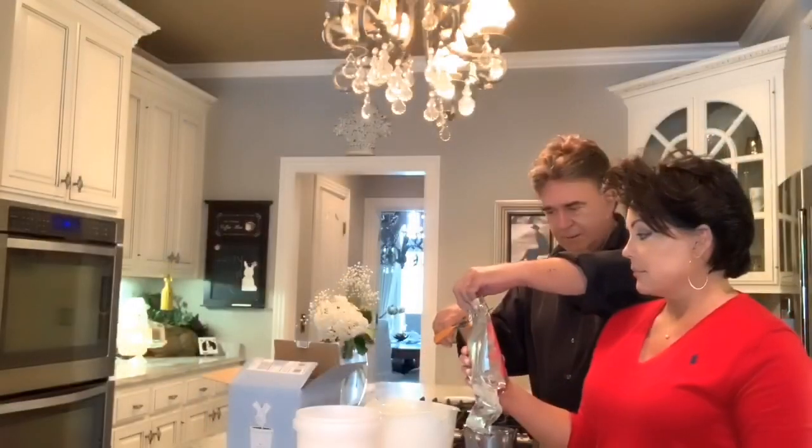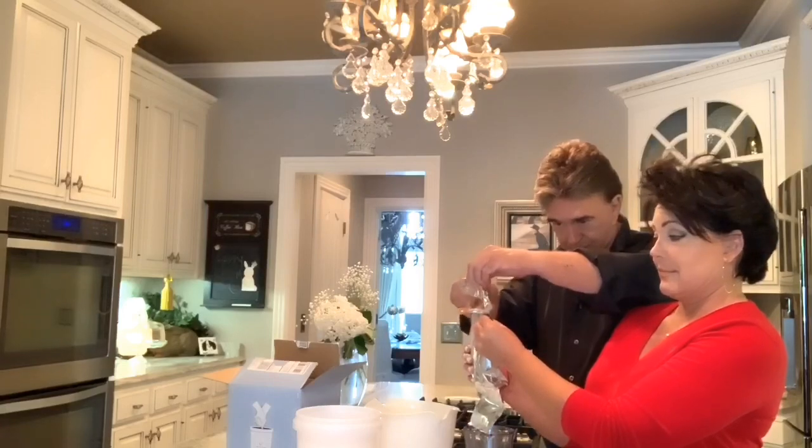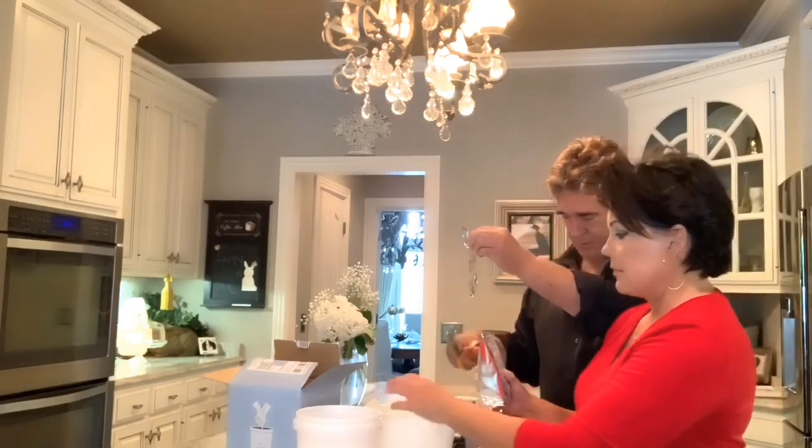Mix the entire bag of molding powder with seven and a half cups cold water. Okay.